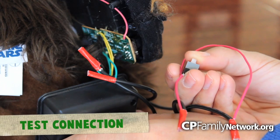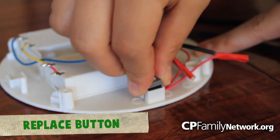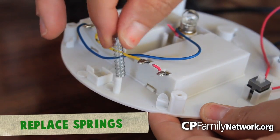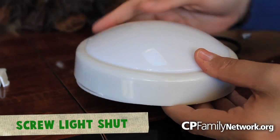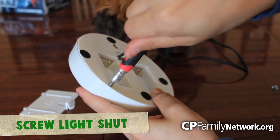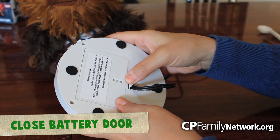Now, you can go ahead and test the clicker button to make sure that it's working. Place the clicker back in its place. Make sure you get all the screws and springs correctly in place and put the lid back on the push light. Screw it back closed.